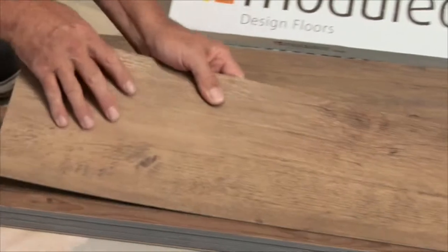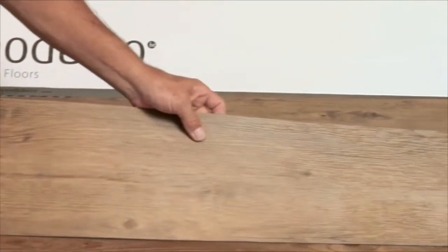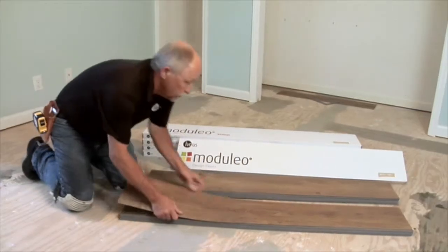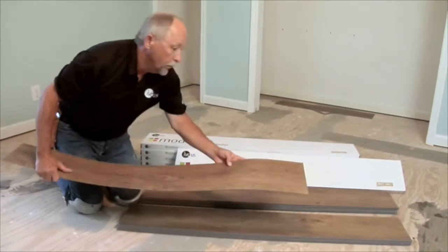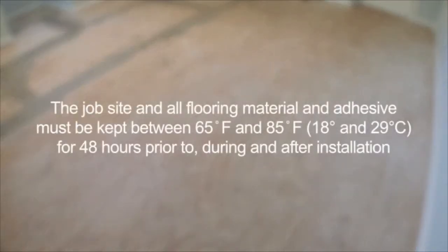Make certain that you inspect your luxury vinyl planks or tiles prior to installation to ensure that there are no visual defects. Do not install flooring with visual defects. If visual defects are present, contact your retailer immediately.